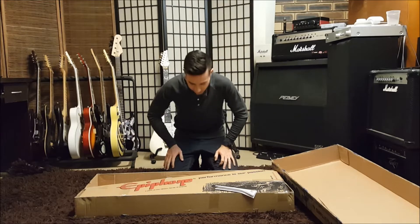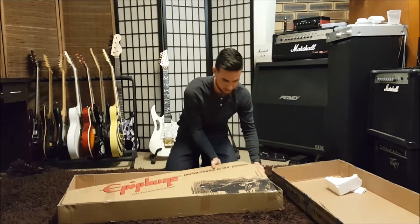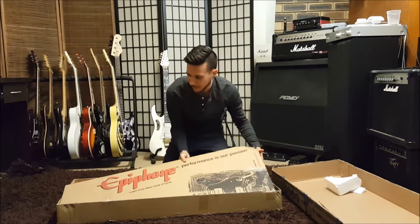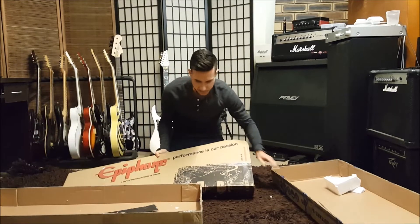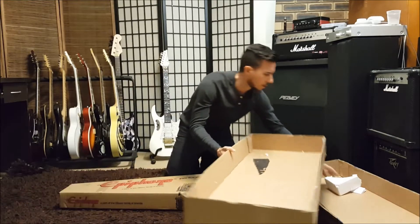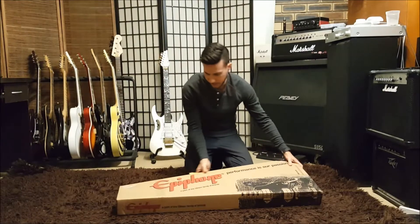An unboxing within an unboxing. It's a little weird — it's come in an Epiphone box, but that one was an Ibanez box over here. I guess for postage, Dave popped it in another box. Alright, take two.